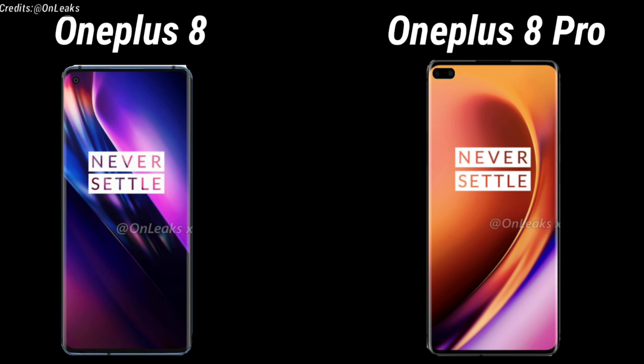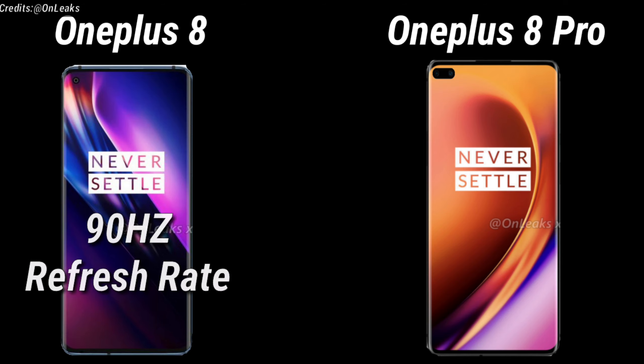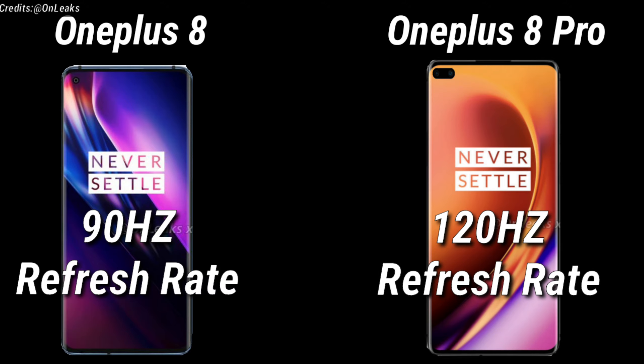Not only this, the OnePlus 8 and the OnePlus 8 Pro both are expected to have an on-screen fingerprint sensor. The OnePlus 8 is expected to have a 90Hz refresh rate display, where on the other hand, the OnePlus 8 Pro is expected to have a 120Hz refresh rate display.